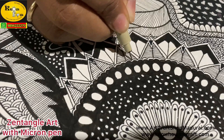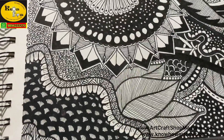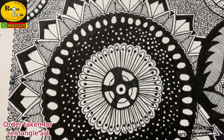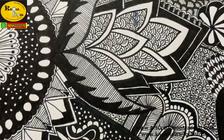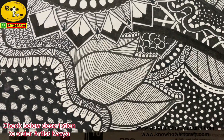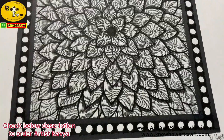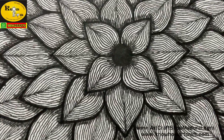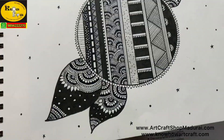This zentangle art was done by Ms. Kavya. She used only the Micron pen, and you can see how beautiful the work has come with different sizes — 0.05 to 0.5 and 0.8mm Micron pen. She is also taking orders on zentangle art; I have put her number in the description below. You can contact her and give your own customized designs — gift it to your loved ones or hang it in your home. This is also another work done with the same Micron pen — you can see how beautiful the lines alone give a beautiful result.